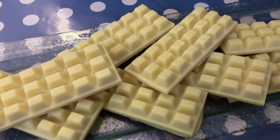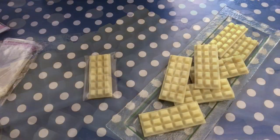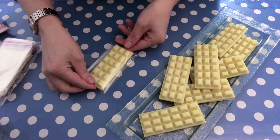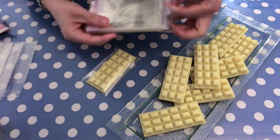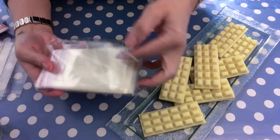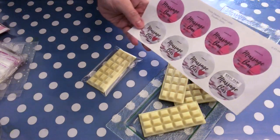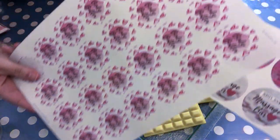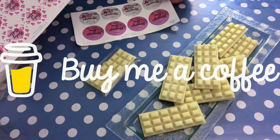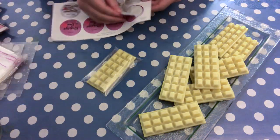Now let's have a look at how we can package these cuties. I have a cellophane bag here that really fits well to this size — I got it from Amazon, and I'm sure you can find these types a little bit everywhere. I just popped in the massage bar, and then I made some stickers or labels for it. If you are a member of my Buy Me A Coffee page, then you have free access to these; otherwise, on the same page you can download them if you want to.